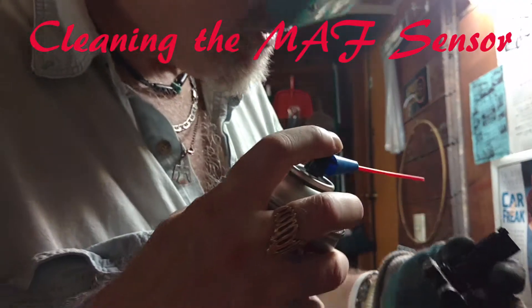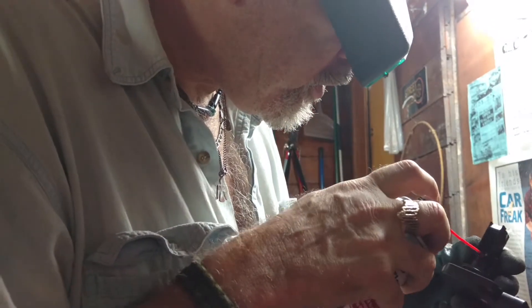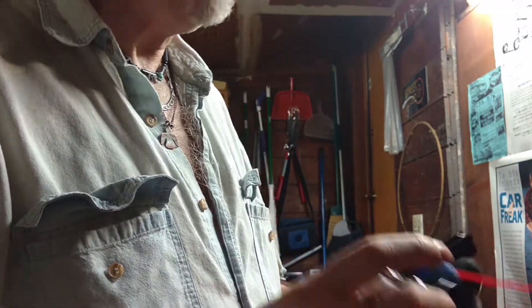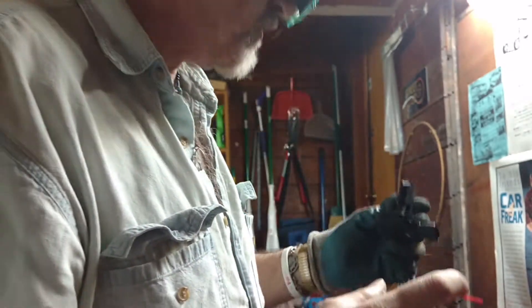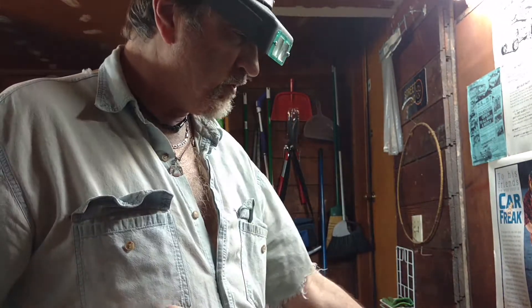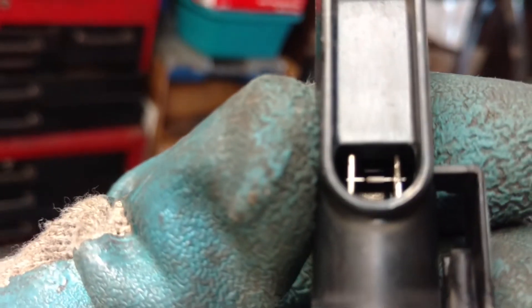I'm looking at it through some magnifying glasses here and shooting it right at those two little goalposts in there with a little resistor across each one. Those posts were covered with crap and half the resistors were to one side only — whatever that means. Not touching these wires with anything; it's all going to be done with squirts. I've done about ten squirts so far. It's hard to see the one in the back, but we can see a lot shining now — what was ugly gray is now shining nice and shiny.